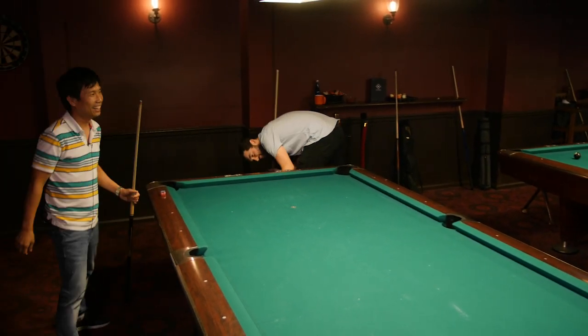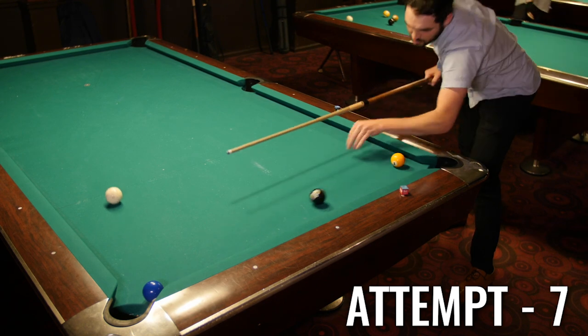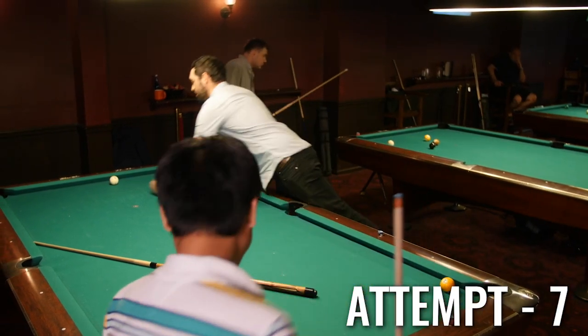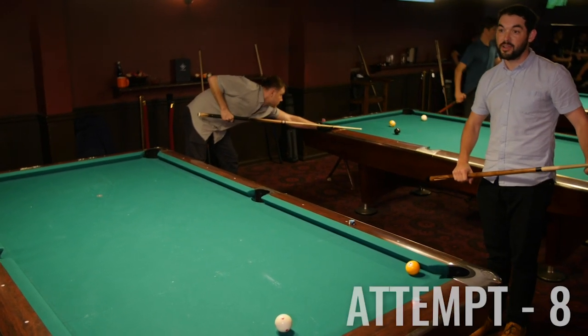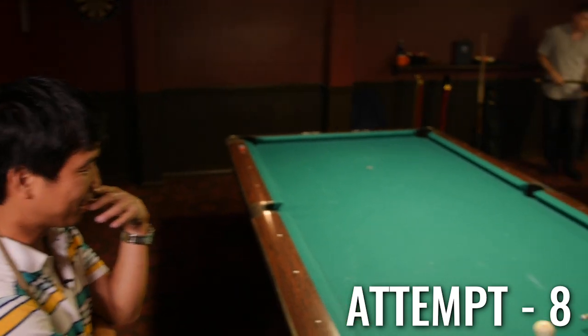I'm narrowing in. I hate this game. I hate pool. And this is like not that hard of a shot, right? No, actually you got to know the angle. If you don't know the angle, this is tough.